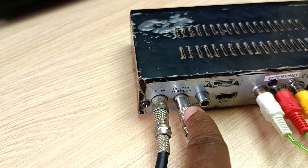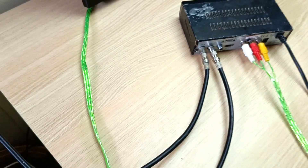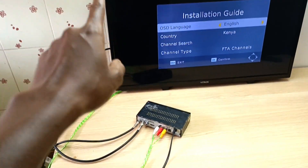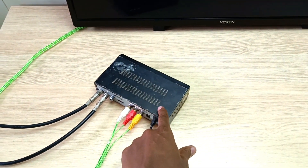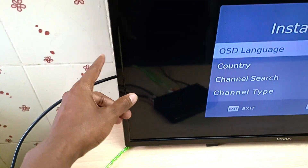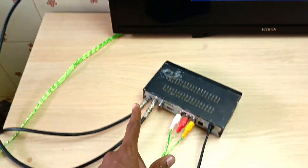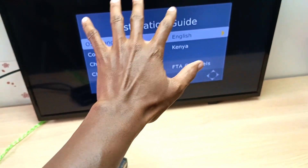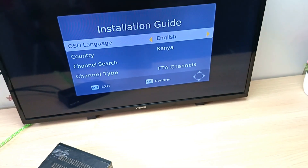You can also connect the RF loopthrough to exactly the same TV that you've connected to your decoder. This is the cable that I've used and that is the antenna port. The main reason you do this is if you have a pay TV decoder — if you fail to pay, there is no need to disconnect your antenna and connect it at the back of your digital TV. You just use the RF loopthrough to your TV and tune your free-to-air digital TV channels on your digital TV.